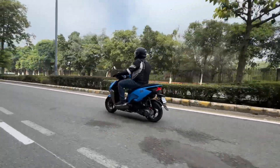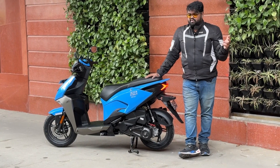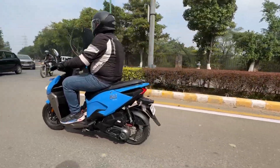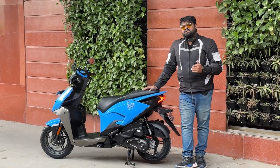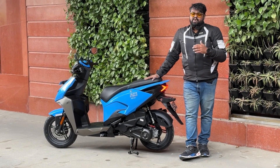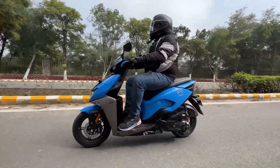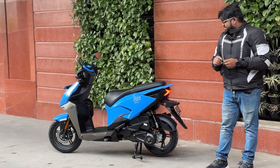Hero claims a 0-to-60 kmph time of 9.97 seconds. We couldn't time it precisely as we were riding on highways rather than controlled roads, but we'll test it properly in a comprehensive review. The top speed I could achieve with my weight was about 89 kmph, while lighter riders can reportedly reach 92–93 kmph easily.